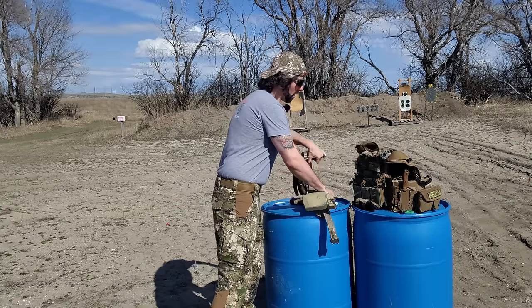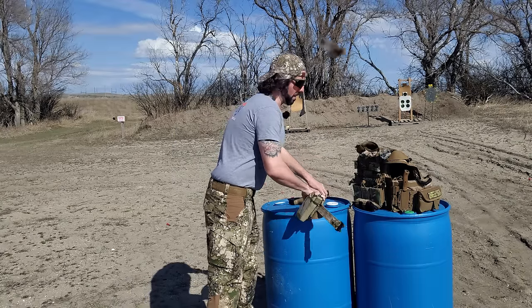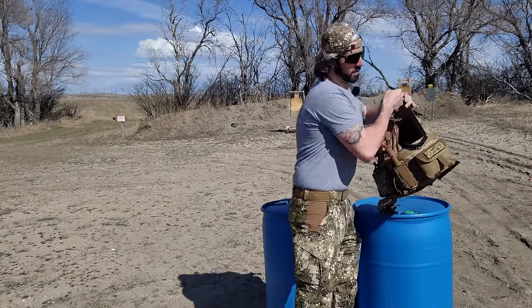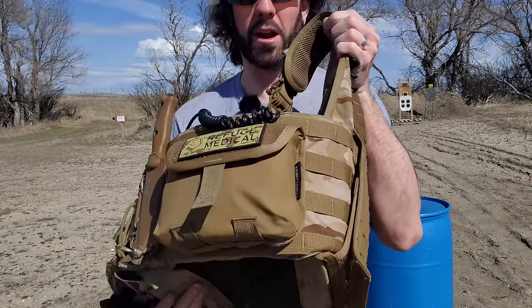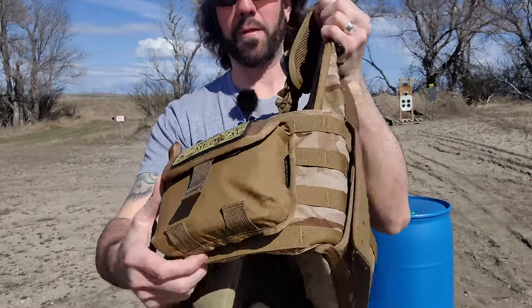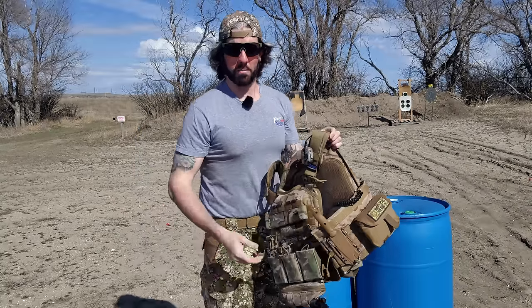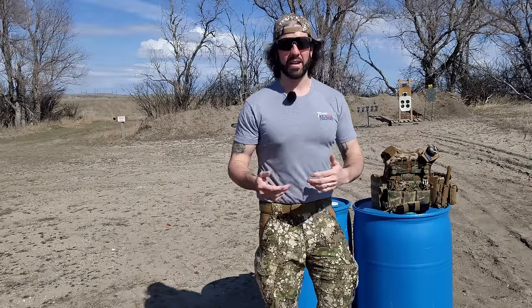I used to use the Refuge Medical SOB kit, which is actually what you see right here, now mounted to my plate carrier. It's a really nice kit and it's very slim, as you can see, and it fits really well in the small of your back on a battle belt for taking up less space and not being so obtrusive. But even with a kit purpose-built for that, I still felt like it got in the way a lot.